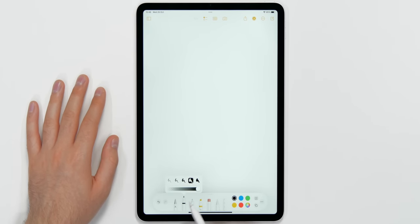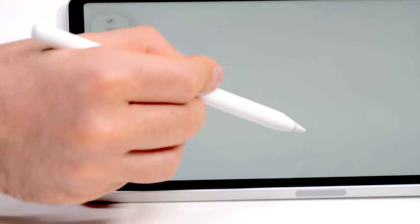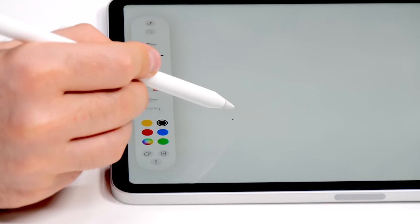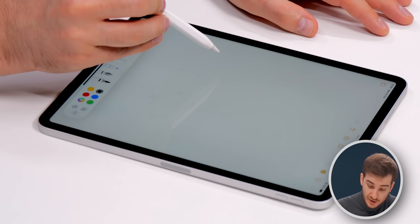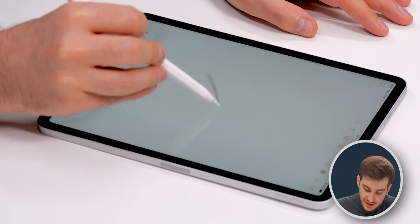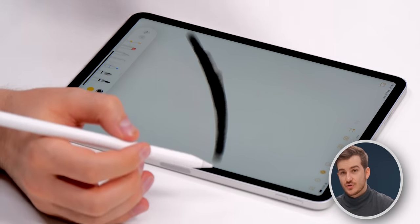In these apps, you can actually see your cursor on screen, and it works from a fairly high distance — you don't need to be super close to the iPad. Apple said it works from about 12 millimeters. It allows you to see where your Apple Pencil cursor will be before you actually touch the screen, which could be very useful for designers when trying to adjust brush size.